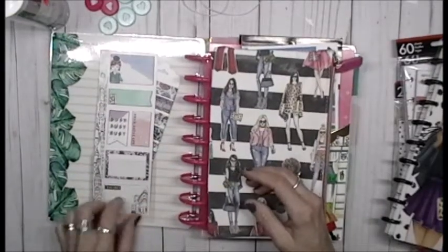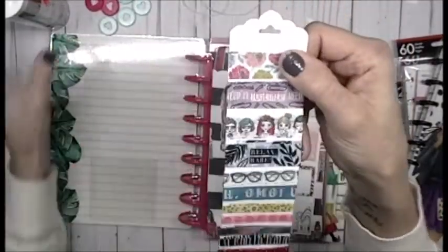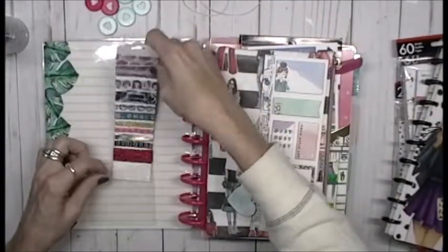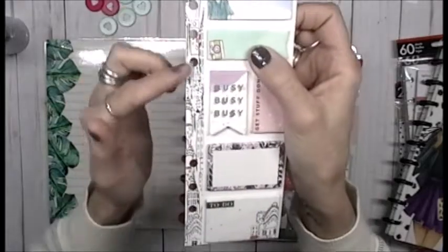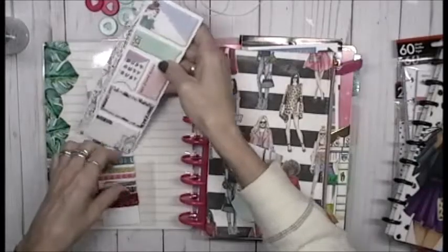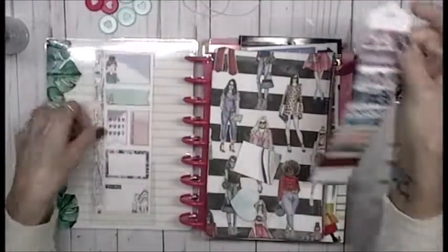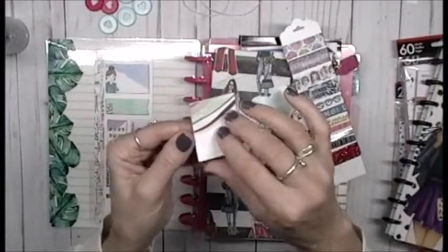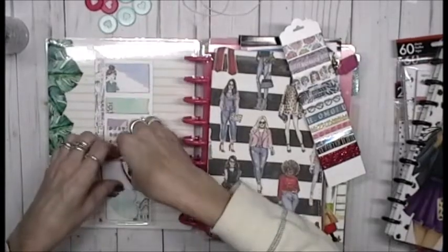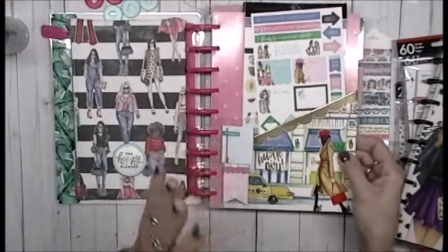I put one of the Target pocket inserts right here, and inside I took all this washi tape and made a washi tape card and stuck that in there. This piece is actually for a binder, but I wanted to keep it in here — it fits perfectly in the Target Dollar Spot. And then these are just little stickies that I stuck in here too.